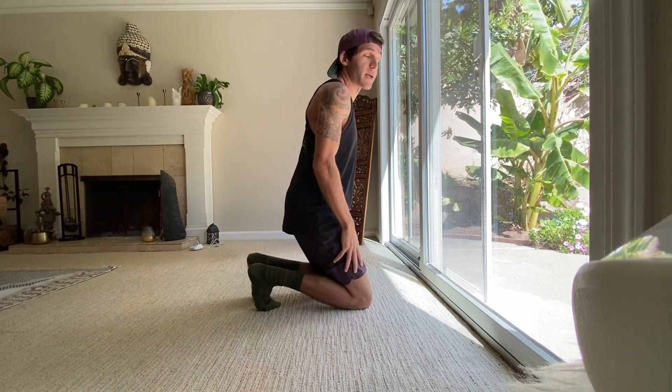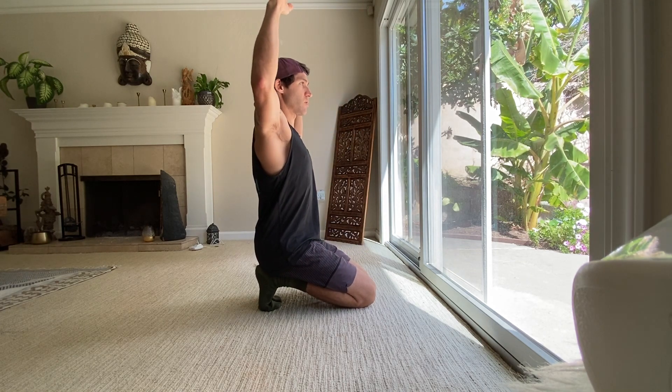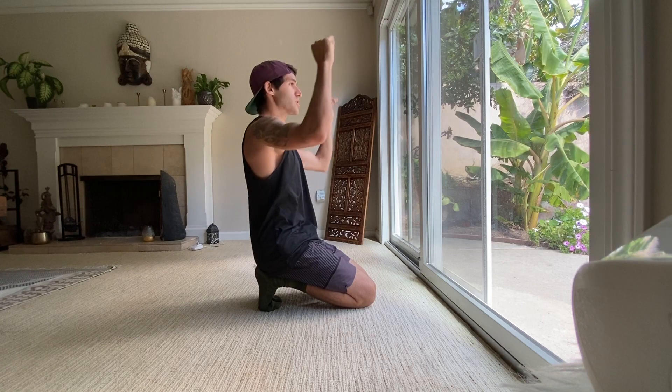Something we can do to counterbalance that is a simple exercise called cactus arms. You can do this standing or kneeling. Just bring your arms into this Sahara cactus position — or a goalpost, whatever you want to think about. Bring your shoulder blades back and your arms down, and just keep resetting.